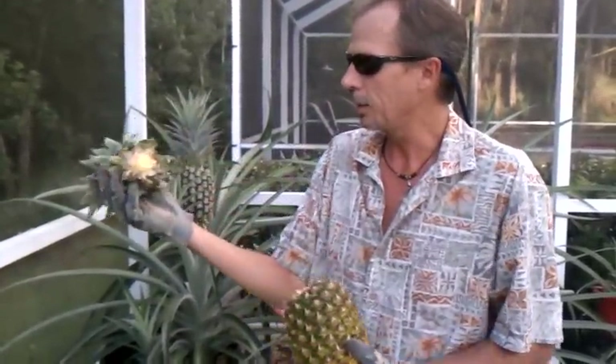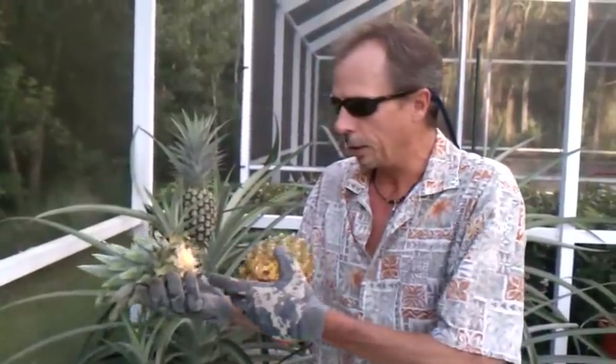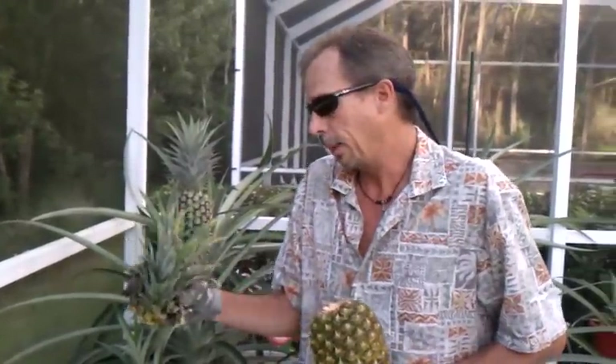The way I started out growing these is with a pineapple — you just basically twist the top off and plant it. That's what I did. I've read that you should let it dry out before you plant it, but I didn't. Some people root them in a glass, but I found just putting them in the ground works. It does take a long time and goes slow.